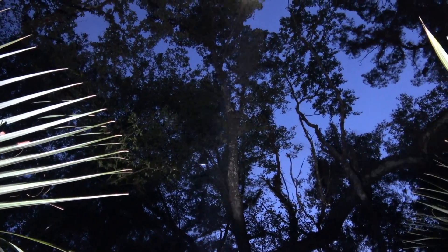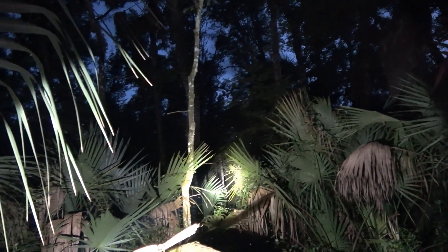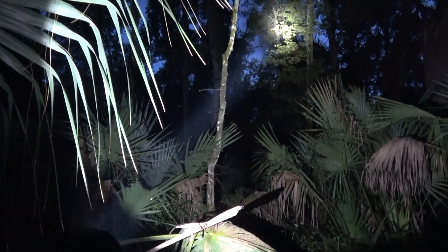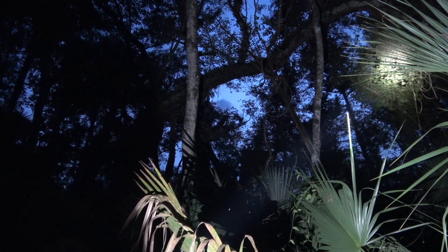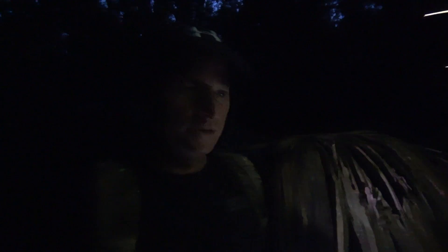That's 2,000 lumens right there — you can clearly see all the way up into the treetops very well, and all the way across the creek. I like the throw beam on the light. It's doing well. The beam is very focused and very narrow — not diffused a whole lot. It's very centered focus even way up to the top of the trees.